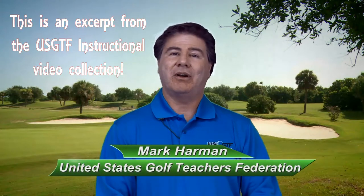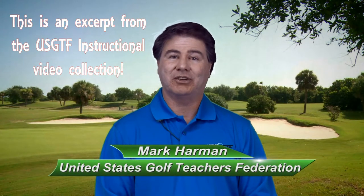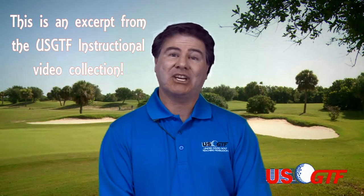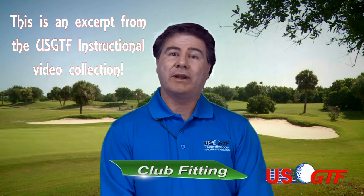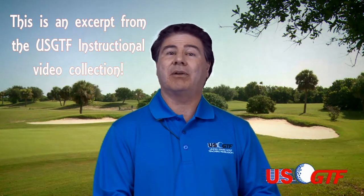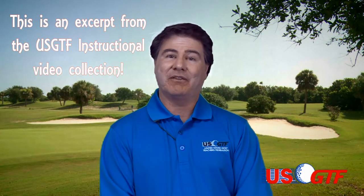Hello, my name is Mark Harmon and I'm the National Course Director for the United States Golf Teachers Federation. I'm coming to you from our USGTF studios at our national office in Port St. Lucie, Florida. In this video presentation, Club Fitting, we're going to show you what you need to know as a teaching professional to get your students into the proper fit into their equipment so that they can play their best game of golf. We hope you enjoy this presentation.